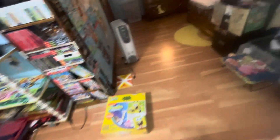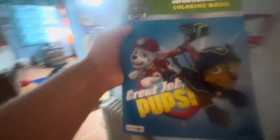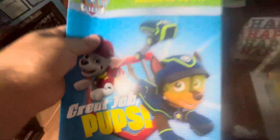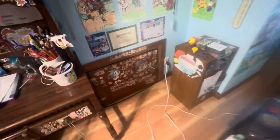I've also got this piece of Nickelodeon merch from Dollar Tree. It's this Paw Patrol coloring book — 'Great Job, Pups.' Really cool. And I'm going to put this here for now because I'm going to put it in the coloring book cabinet later.